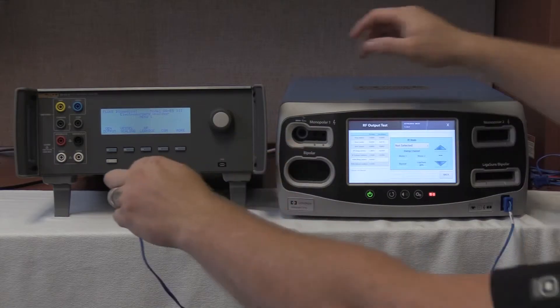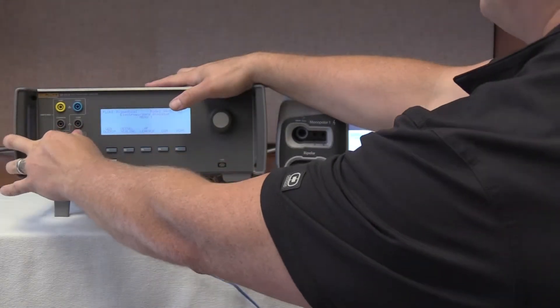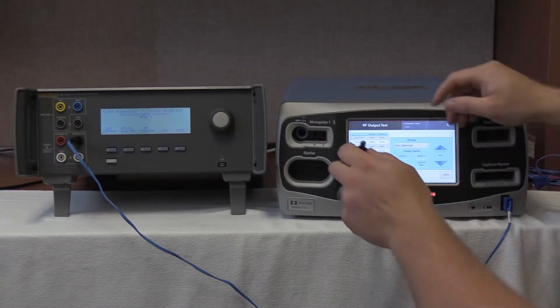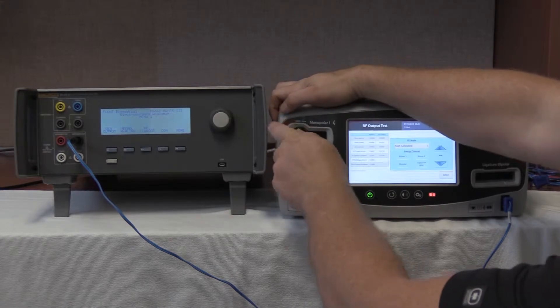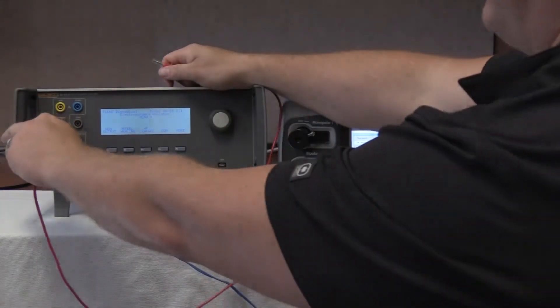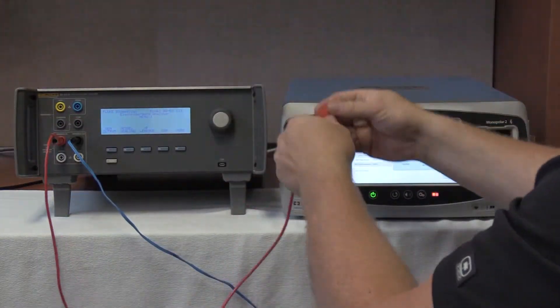This will now go to the very below of the QES-3. Then we are going to take our second cable and connect it to the output jack from Autopolar 1 of the Valleylab FT10. And use our red cable to connect the variable high to the handpiece adapter.